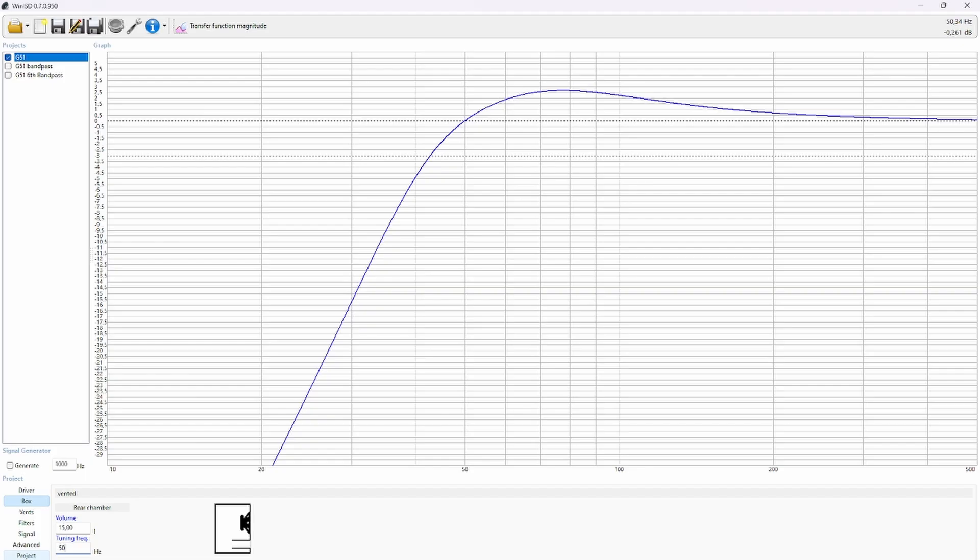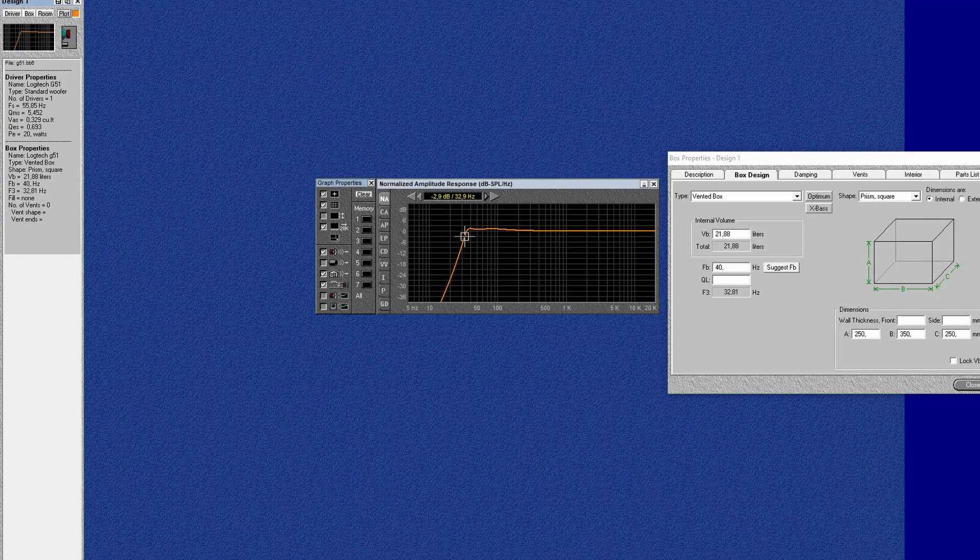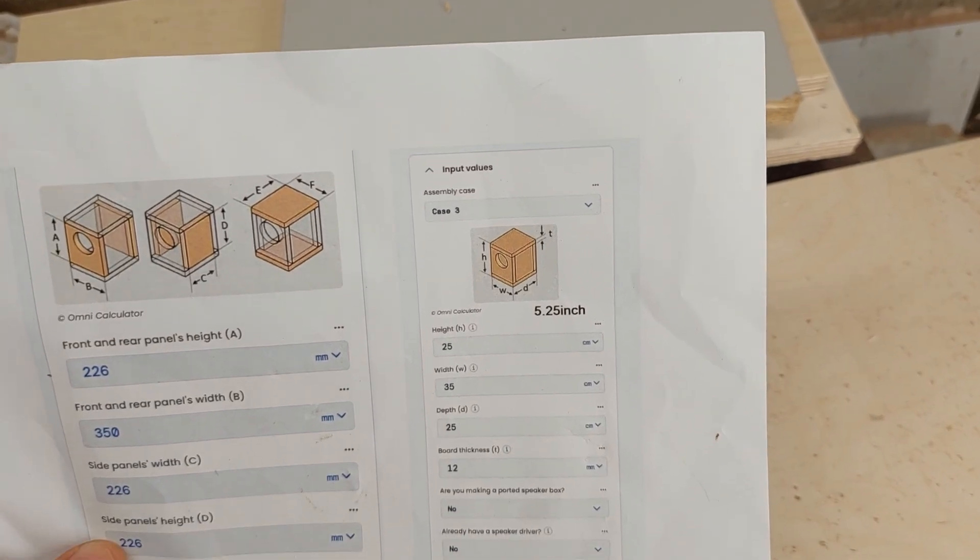Once you have the woofer's main specs you can model the box size, port frequency, and also the port diameter to avoid wind noise. When those simulations are ready, it's time to start building the subwoofer enclosure.